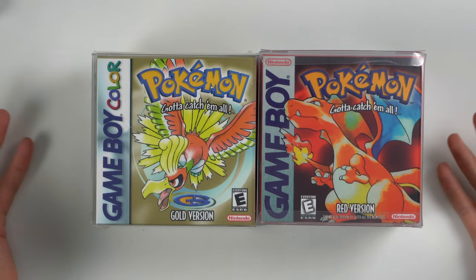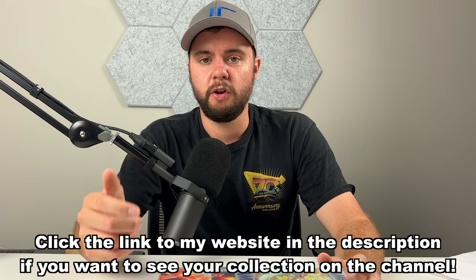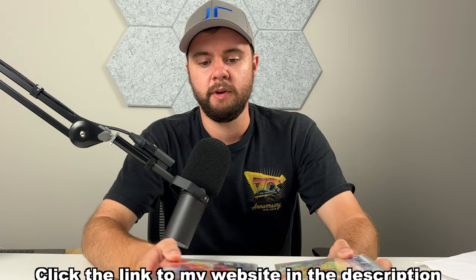Next up we have some Pokemon games for the Game Boy. Quick note: if you want to see your collection in a video like this, hit the link down below to my website, jrobgaming.com. Go to the 'sell your games' tab, fill out a form, and I'll let you know how much I can pay. I'll put an unboxing video on my main channel or second channel depending on the value of the collection.